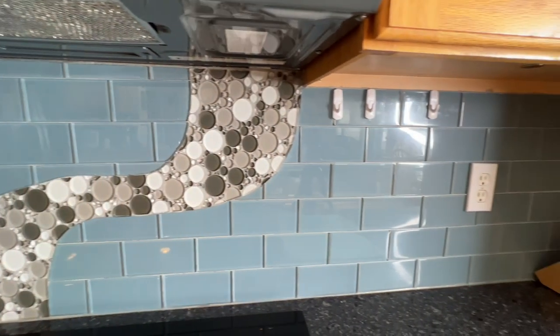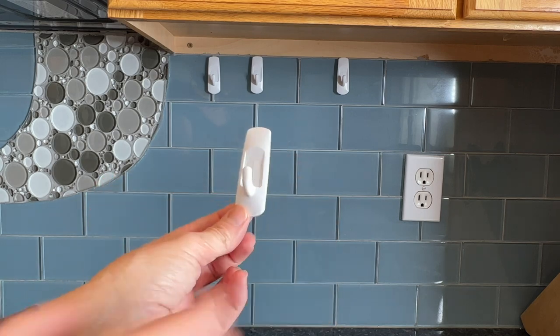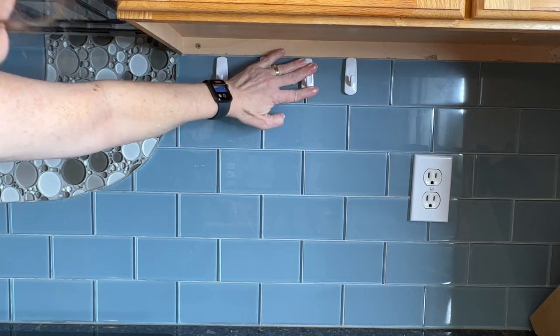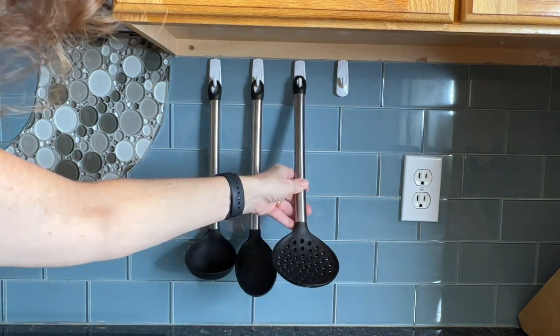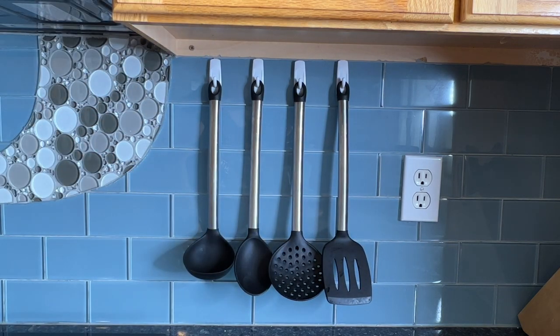Now if you're short on space in your kitchen, let's talk about your backsplash. I'm simply adding four command hooks to my backsplash, which can be removed easily down the road if I don't want to keep them. With this one simple idea, I can hang all of my kitchen utensils and they don't take up space in a drawer, therefore freeing that drawer space up for something else.